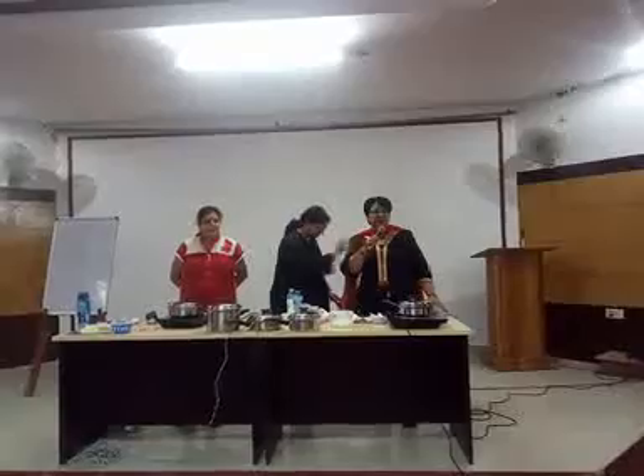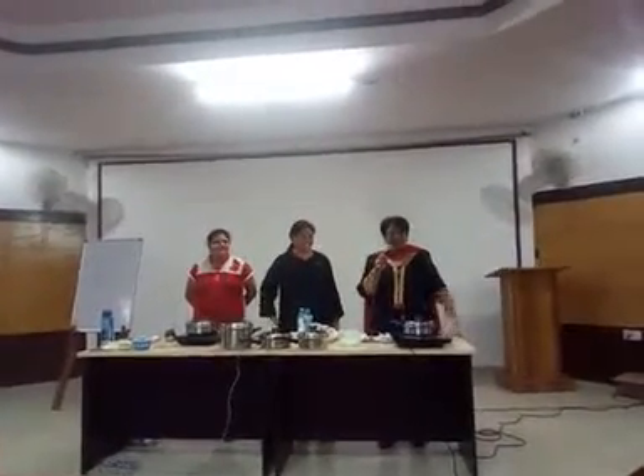My name is Poonam Jauri. And today, I am going to make butter chicken masala without butter. So it's interesting that you can make butter chicken without butter.